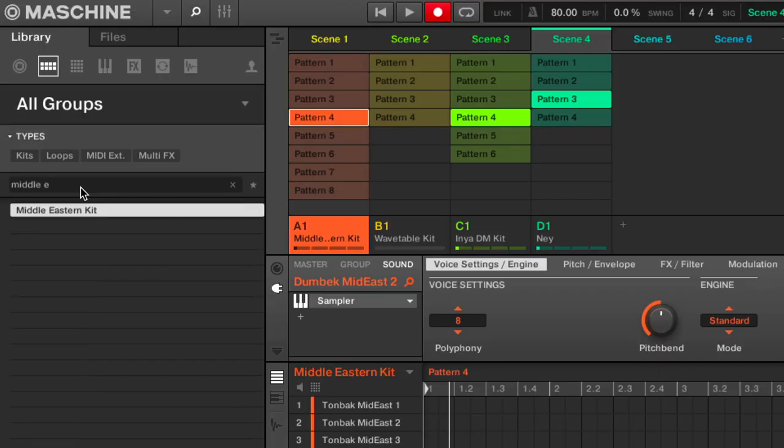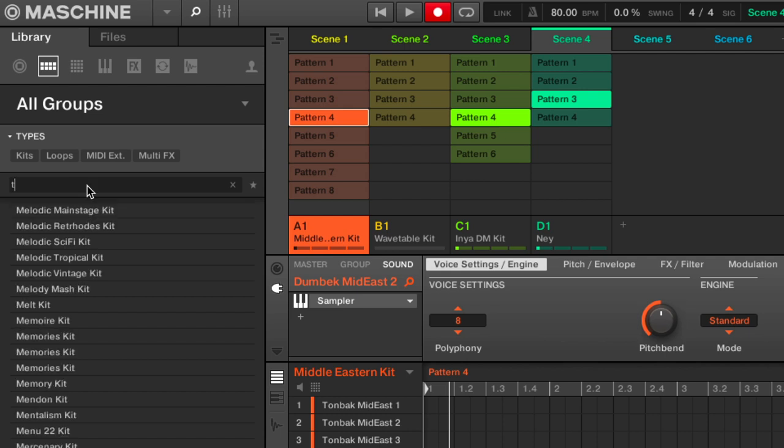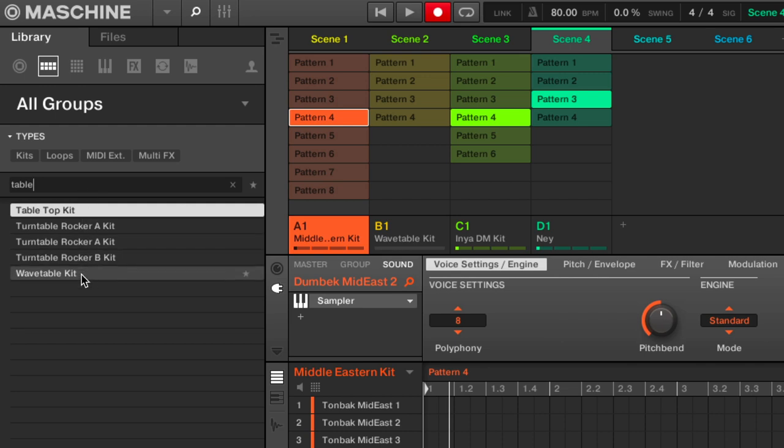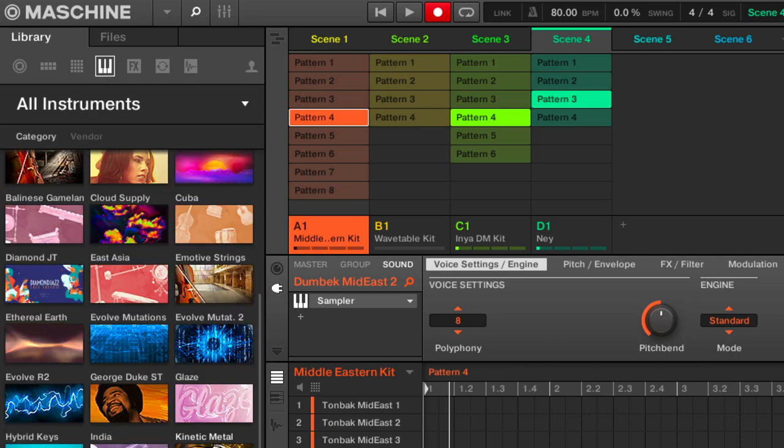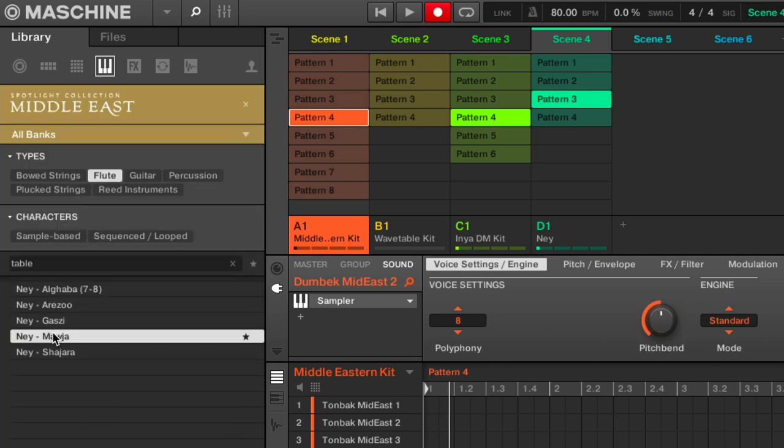For the music, I found this Middle Eastern kit which I combined with this Wave Table kit. I also added the flute-like instrument from the Middle East collection to create this.